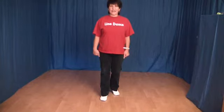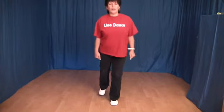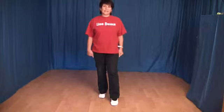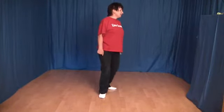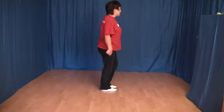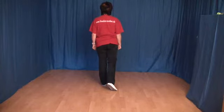Die nächsten 8 Schritte. Wir machen wieder einen Rock vorwärts mit links — den linken Fuß vor, das Gewicht wechseln und zurück. Und jetzt wieder ein Shuffle zurück mit einer halben Drehung. Das heißt, wir setzen den linken Fuß nach hinten, machen eine Viertel-Linksdrehung, ziehen den rechten Fuß an den linken ran, machen wieder eine Vierteldrehung, und setzen den linken Fuß vorn ab.